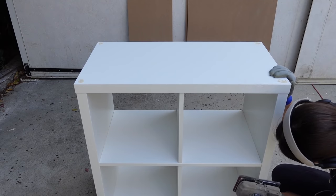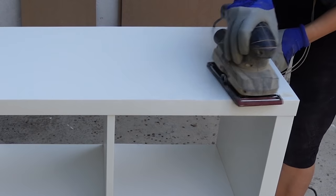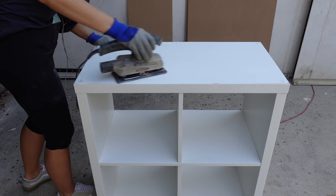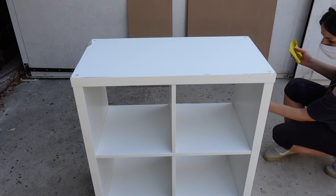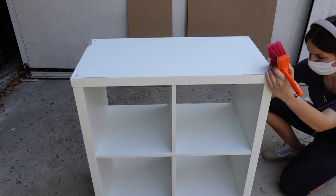Laminate surfaces are very smooth and because of their non-porous nature they have zero grip, so sanding before priming is essential in order to create some grip for the primer to stick to. Just like I did with the panels, once I had sanded the unit I brushed off any dust, wiped it clean with a damp cloth, and now I'm ready for priming.